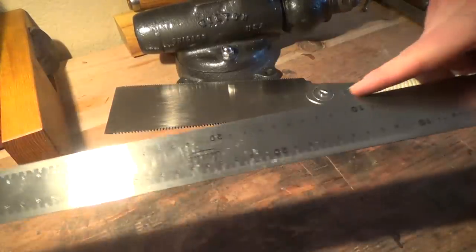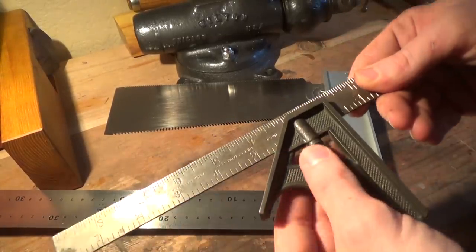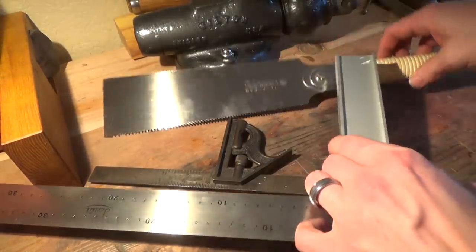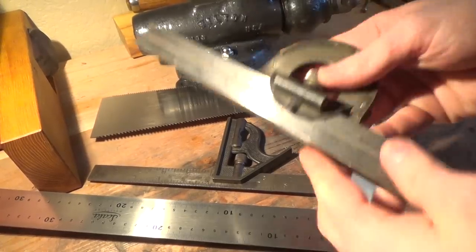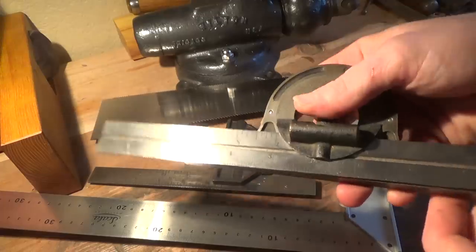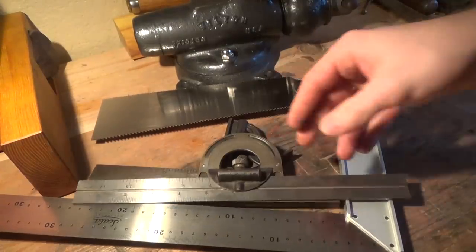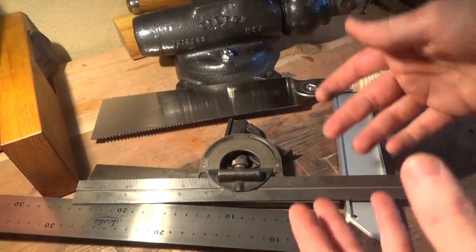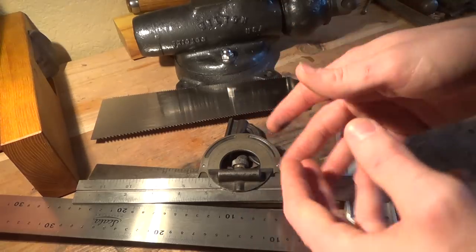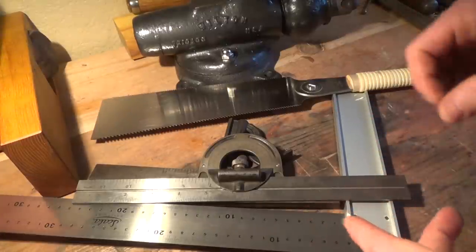Next up is a couple of squares. I recommend getting at least one tri-square for general work and for checking planes, and also an adjustable square for various adjustable uses. I also recommend getting some sort of angle gauge — this is an old machinist's inclinometer. These are handy for making sure the angles on your things are correct, and very useful if you're going to be cutting dovetails. Just make sure you get something at least 17 to 18 inches long for your tri-square and adjustable square.